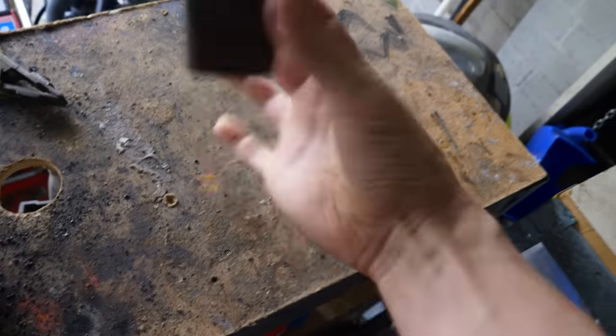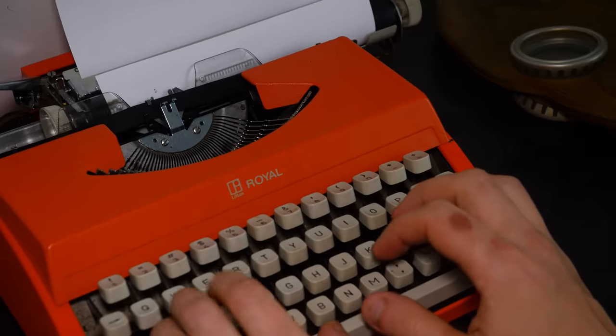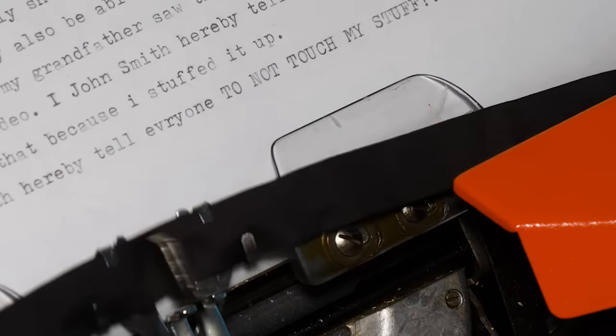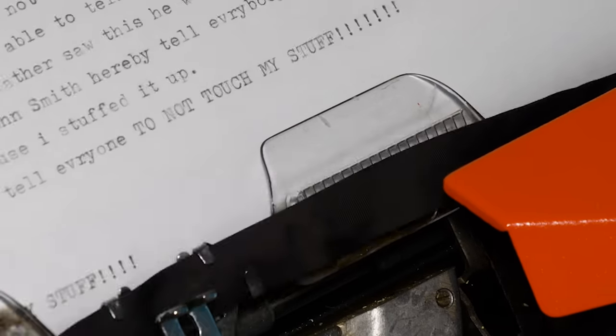Now my plan was to get my grandad's old hammerheads, flatten them both down into axe shapes, then weld them together and slap on a handle. But then I remembered what he wrote in his will. And he might see this video and I don't want to get in trouble. So my backup plan is to go scavenge some stuff.